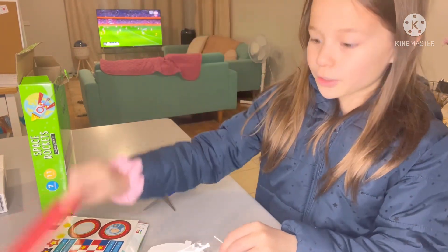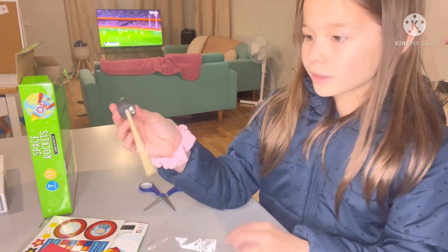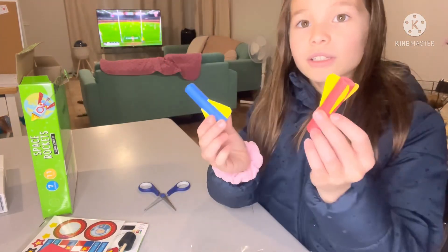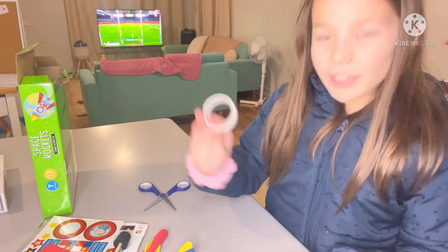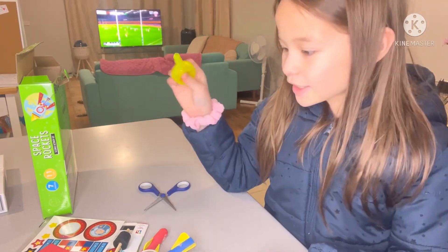I've got a phone — I'm pretty sure that's a phone. I have no idea what this is. I guess it's a fire board or something. This — I have no idea what that is either. I have a bullet. Two bullets actually. Tape, I guess. And then this — I have no idea what this does.